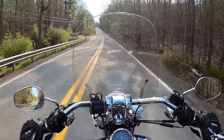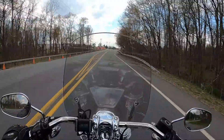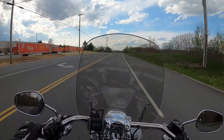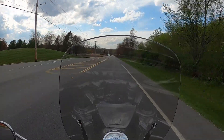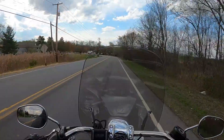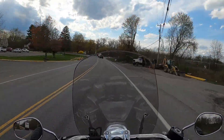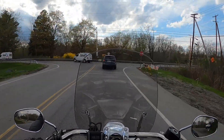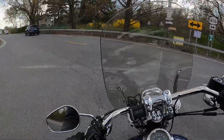30,000 miles on a Dyna Lowrider. In this vlog today, we're going to talk about the 30,000 mile review of my 2014 Harley-Davidson Dyna Lowrider FXDL. I bought this bike three years ago, as of next week. It had about 9,500 miles on it when I got it, and now we are at 30,000. So I have put 20,000 and change on it. Hard to believe I've had this three years already.